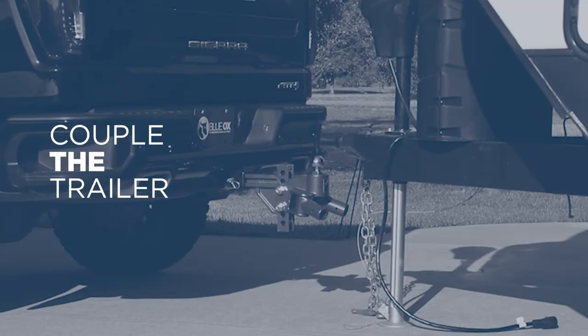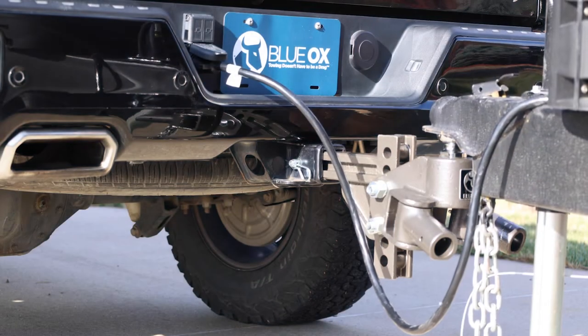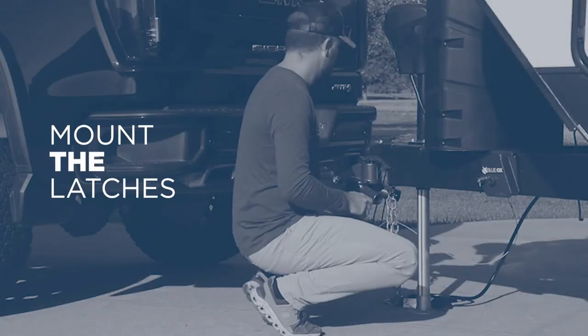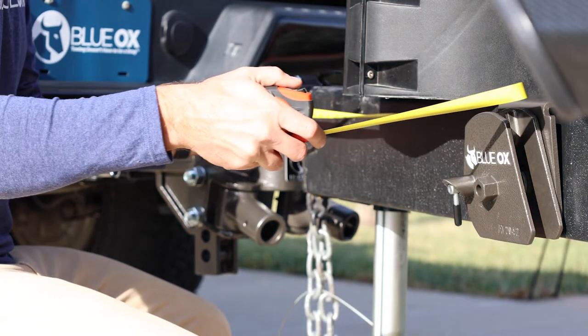Couple the trailer to the hitch head by placing the trailer coupler onto the hitch ball per the manufacturer's instructions. Measure 29 inches from the center of the ball coupler and mark this point on the trailer tongue frame on both sides.